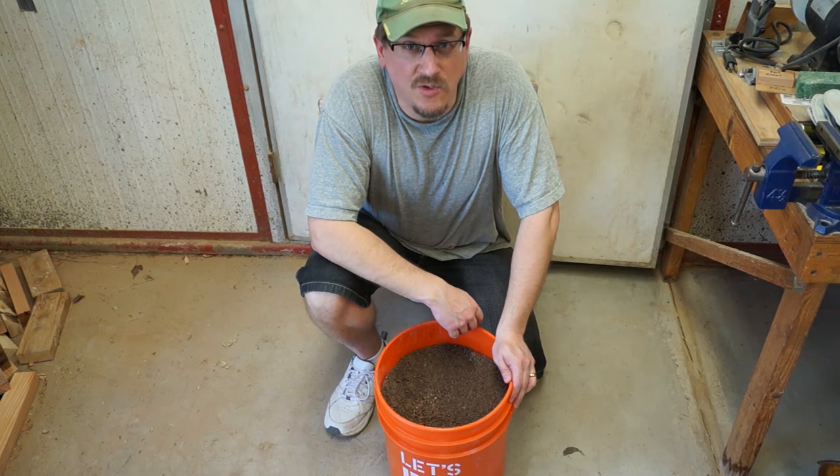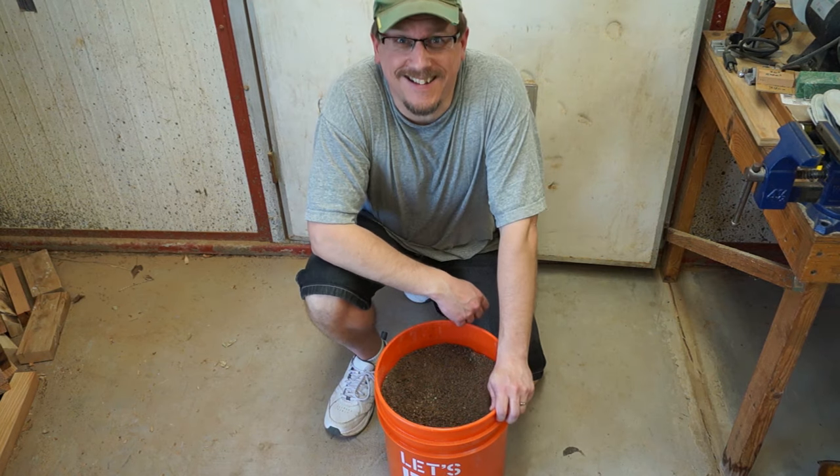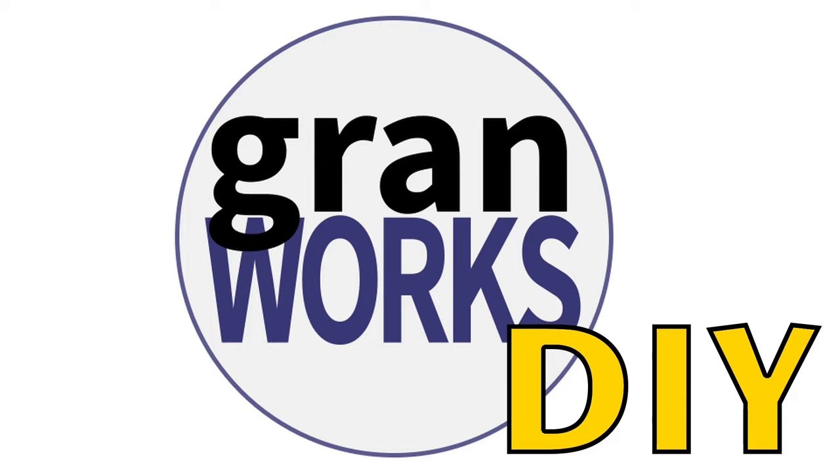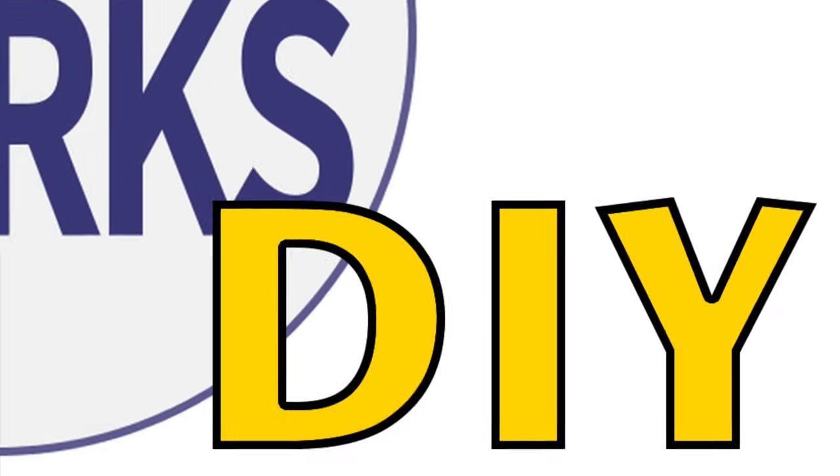I'm Kurt Granroth and in today's episode of GranWorks I'm going to fill a bucket with sand and oil. Seriously! Alright, I better explain this.